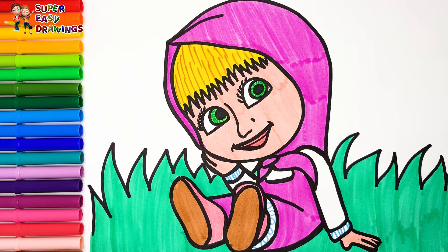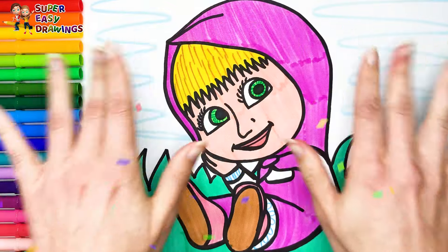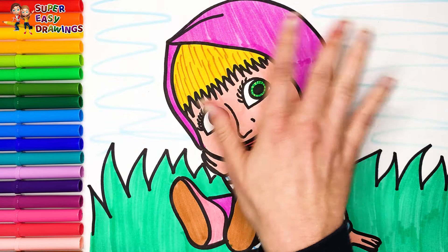And I add a little light blue in the background. If you like this video, please like this video and subscribe to the channel. See you in the next video.